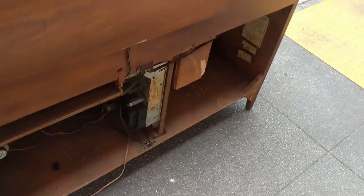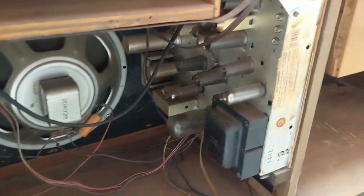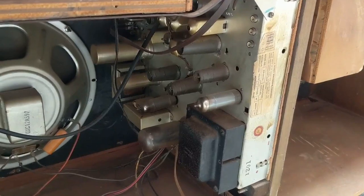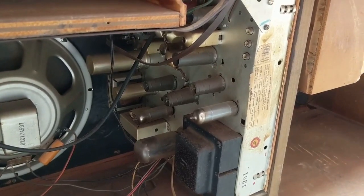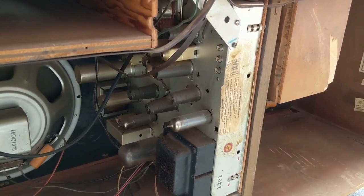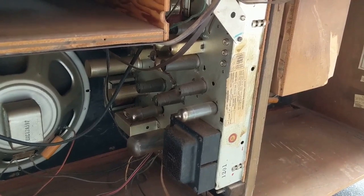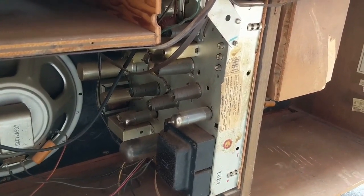While I'm not a super specialist about this, I believe this was probably made by Wells Gardner. Wells Gardner, which I think might still be around — I think they make gaming consoles or something for the gambling industry. The reason I think it's a Wells Gardner is because they had this tendency to put all of their — instead of having a separate amp chassis — they would put the amp and the tuner chassis all in one big chassis. And here it is.